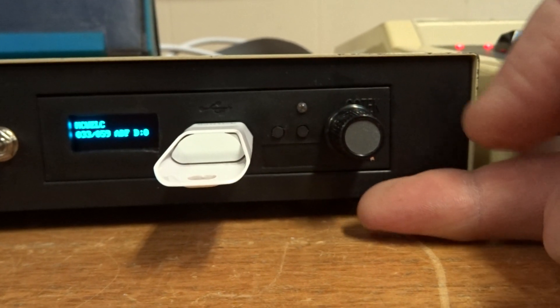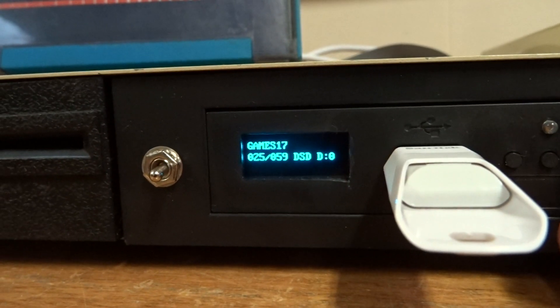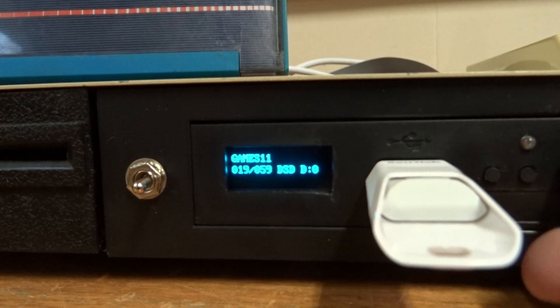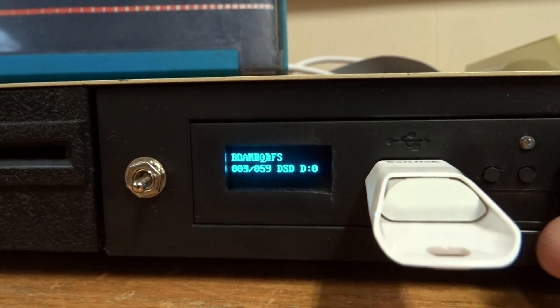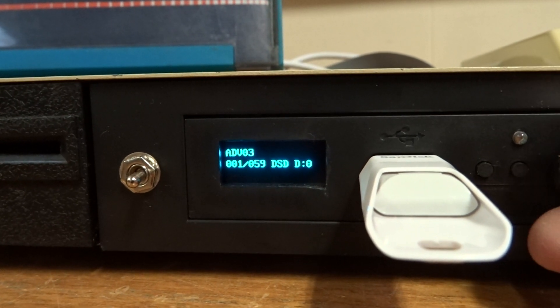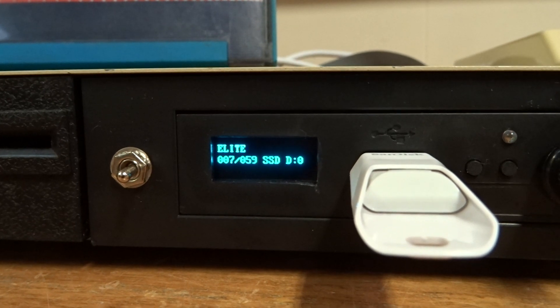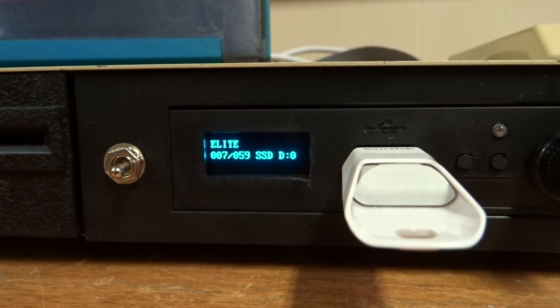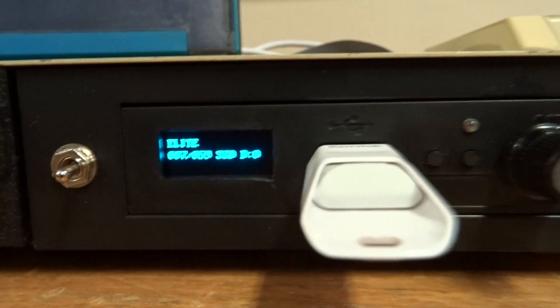We use this rotary encoder to flick through the different images that are on the disk, and the name of them comes up as we do. Now we're going to pick one — let's pick Elite. You can have different configurations of how the rotary encoder works, but how I've got it set is you turn it to select which one you want.